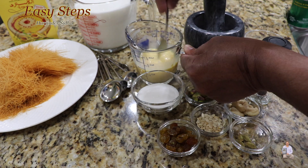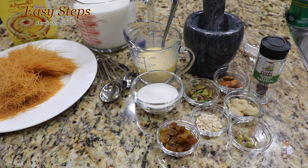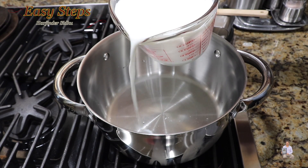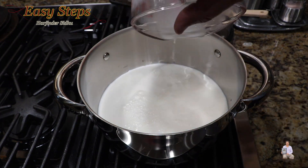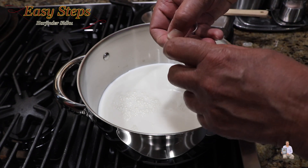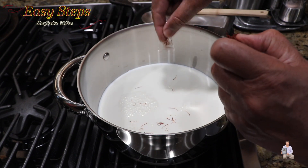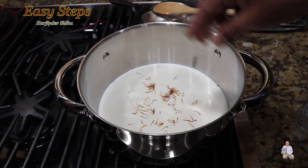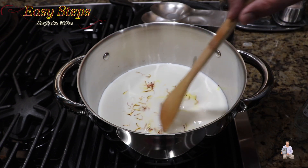This is the custard color — we haven't added anything yet. Now let's start making our delicious semia custard. Get a pot, turn on the gas, and add the milk. We're going to bring the milk to a boil along with saffron. As it heats up, the saffron will release its nice color. Keep stirring so the milk doesn't burn at the bottom.